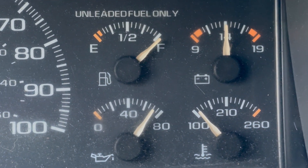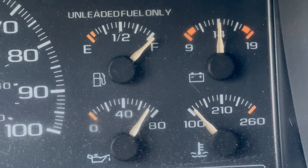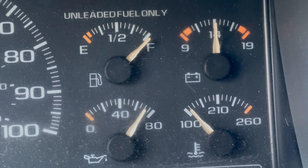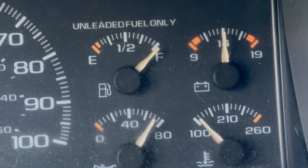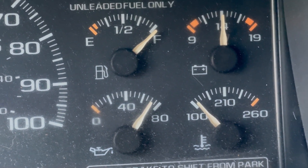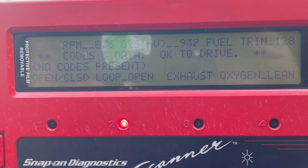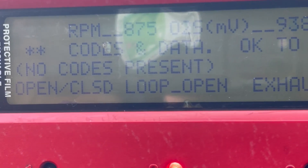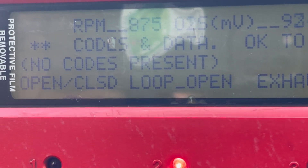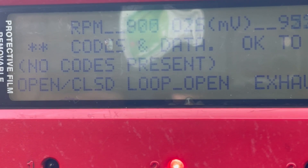Oil pressure is a little bit high, but from running this truck I can tell you that once it warms up it's going to hang around 60 — and we're still fairly cold in temperature. The RPMs are showing 875 to 900 on the scan tool, so I'm going to take it up to 1,500 on the meter and we'll compare it to the dash.